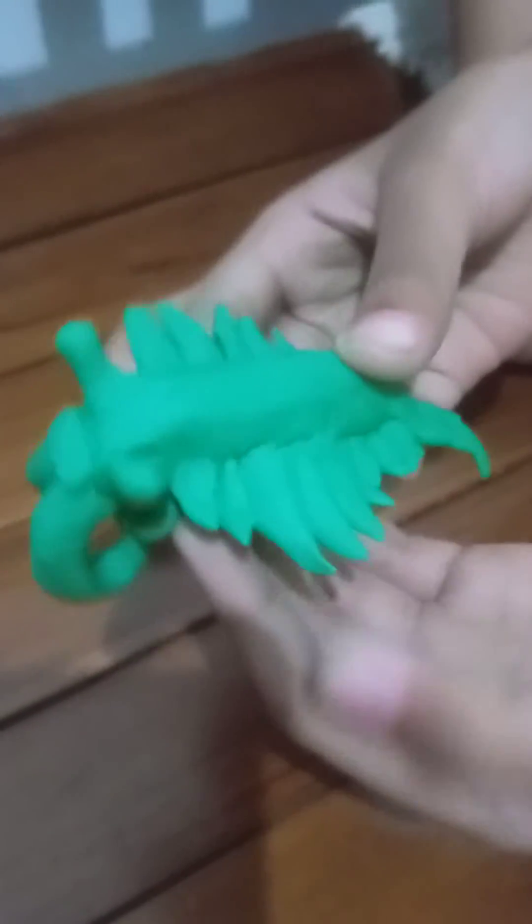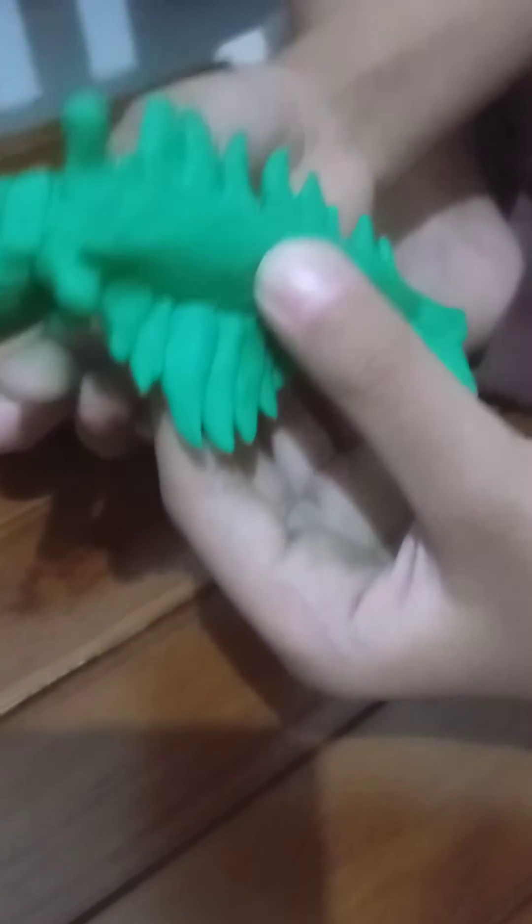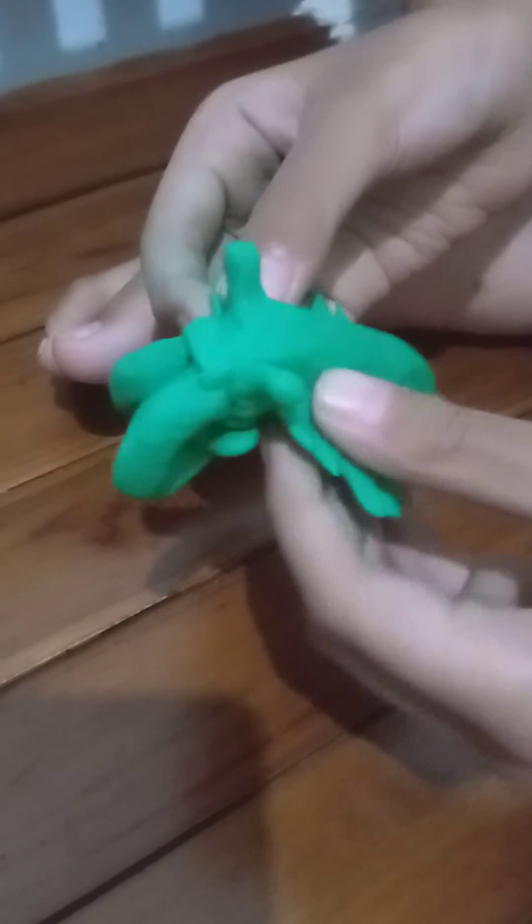Hello! Today I made an enamel caddis eating a chylobite. This creation is very small, but the enamel caddis in real life is also small.